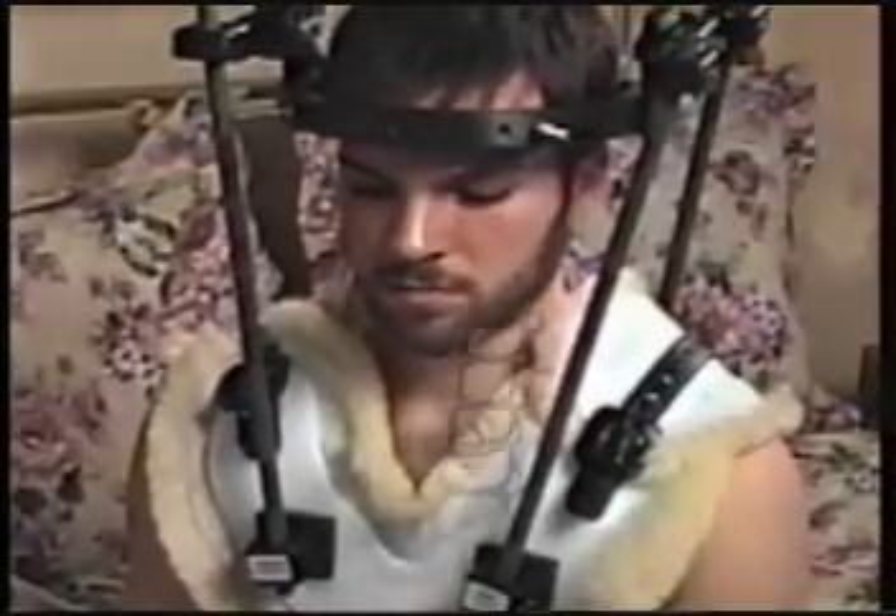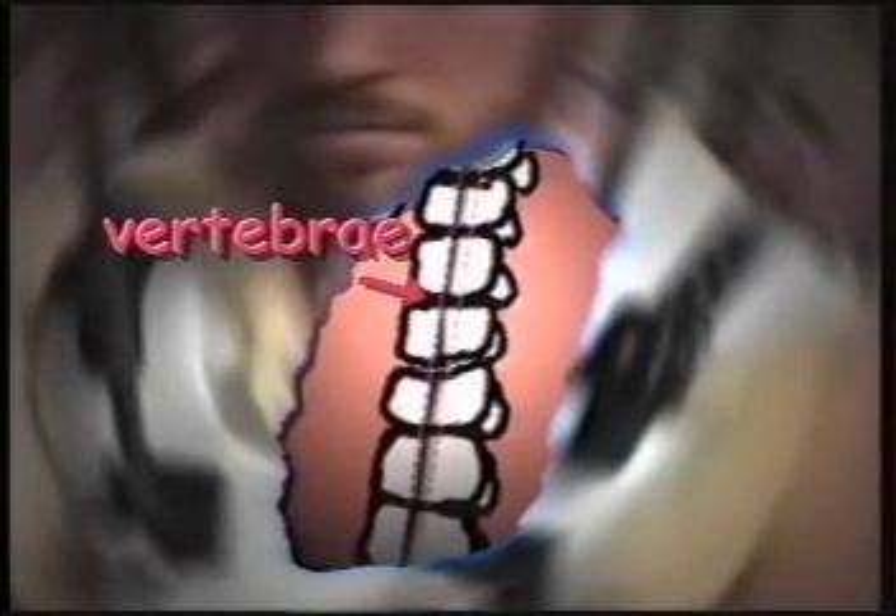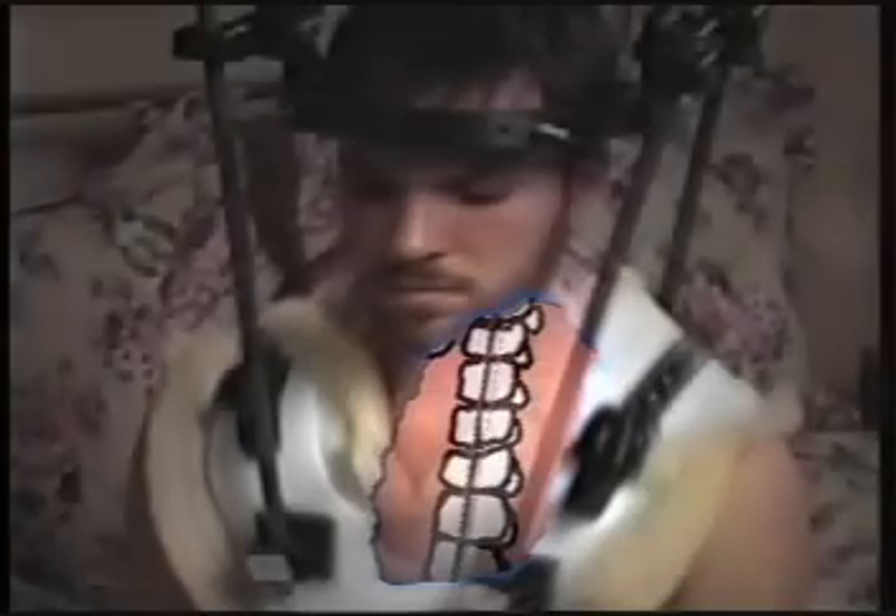The bones in your neck are called vertebrae. They are stacked one on top of the other and create a protective tunnel for your spinal cord to run through up to your brain. But because you have a damaged vertebra, the weight of your head could cause the damaged bone to shift position and cause further damage to your spinal cord. The halo brace is designed to carry the weight of the head and keep those vertebrae in place to avoid the risk of further injury or paralysis.